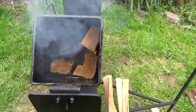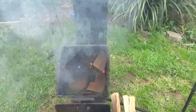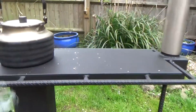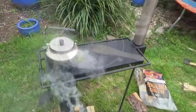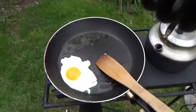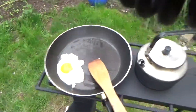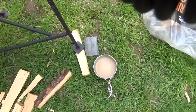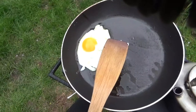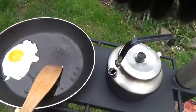I've just literally made this — this is the first proper fire up. So this is the test, see if it works. It's cooking an egg; it's not raging but it is cooking. It did boil the kettle — there's my coffee. It is cooking.